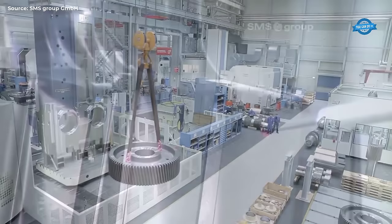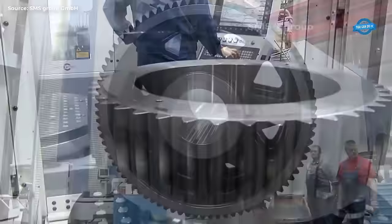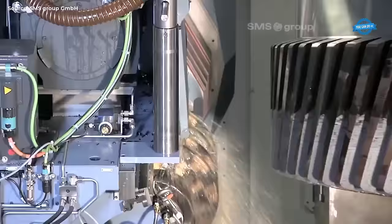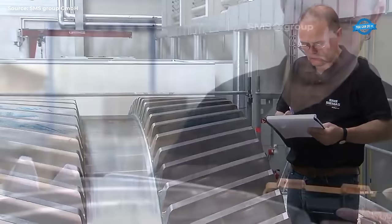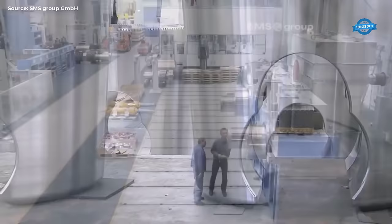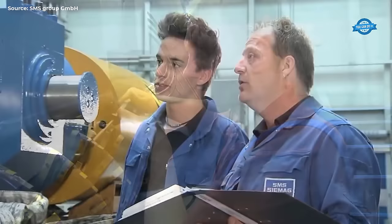The twin drive gearbox features two separate drive inputs that allow for a more flexible and efficient drive system. The gearbox is designed to provide high torque transmission with minimal noise and vibration. Its compact design enables it to be installed in tight spaces, making it a versatile solution for different types of machinery and equipment.